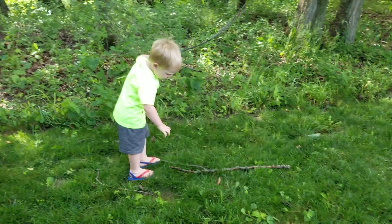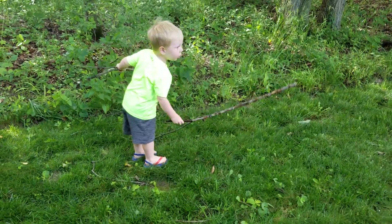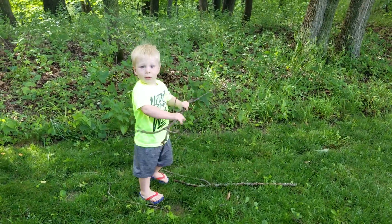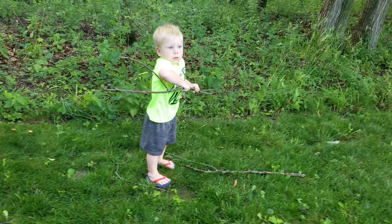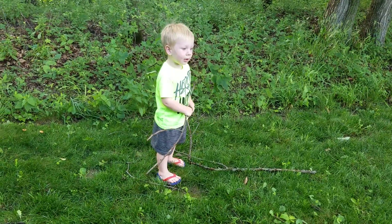I know I do. How does Papa break them? Does he? Is that how Papa does it? Yeah?